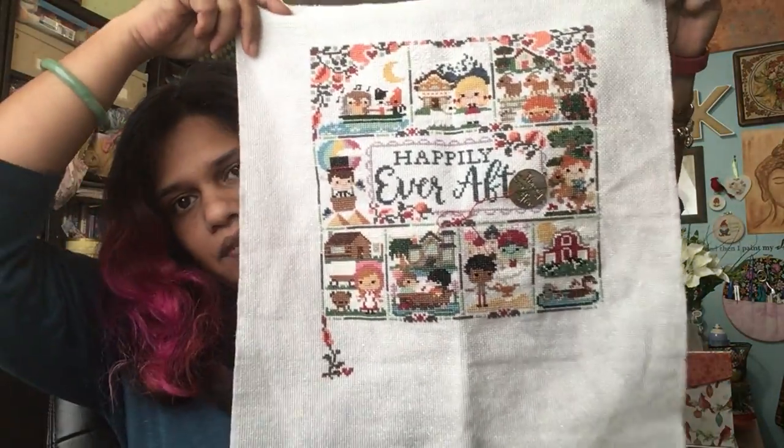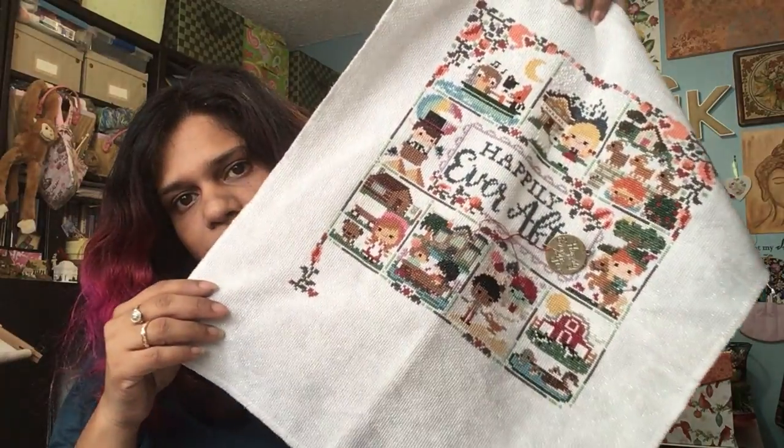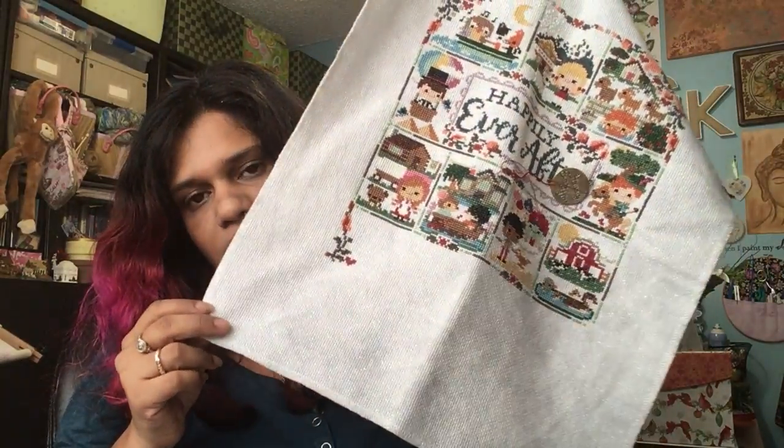In 2017 I was working on two stitch-alongs. The first one being Frosted Pumpkin Stitchery's Happily Ever After. I am so sad to say I did not finish it. The whole last section — the last three books — in the last three months I have not done anything on it. This is the reason why I have not started a SAL for 2018: because I have not finished Happily Ever After. I am not going to start a new stitch-along until my stitch-alongs from 2017 are done.